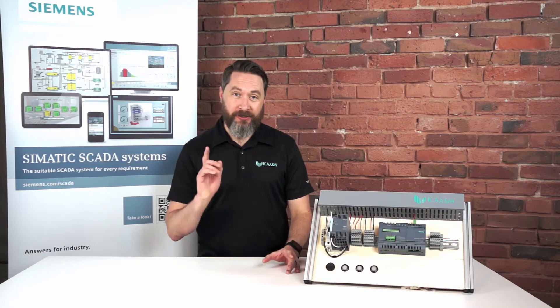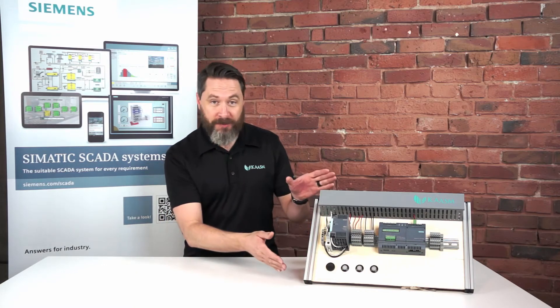Hey there, Automation YouTubers. I'm James with Chasm. In this video, I'll introduce you to the IoT 2040 by Siemens.